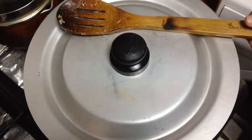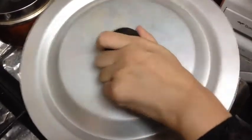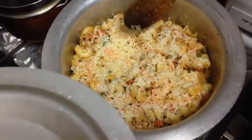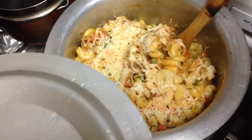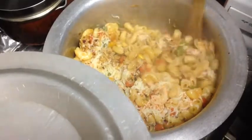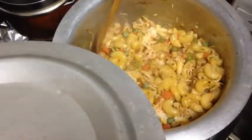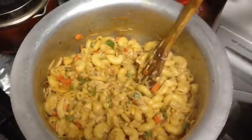After 10 to 15 minutes, check whether the cheese has melted. Now mix the melted cheese well into the macaroni.